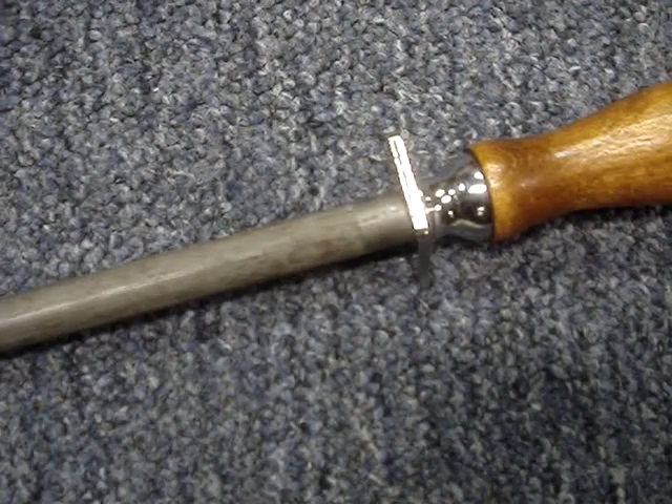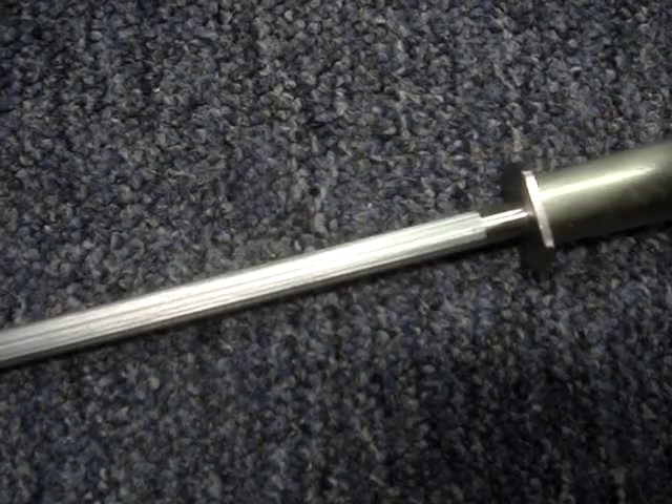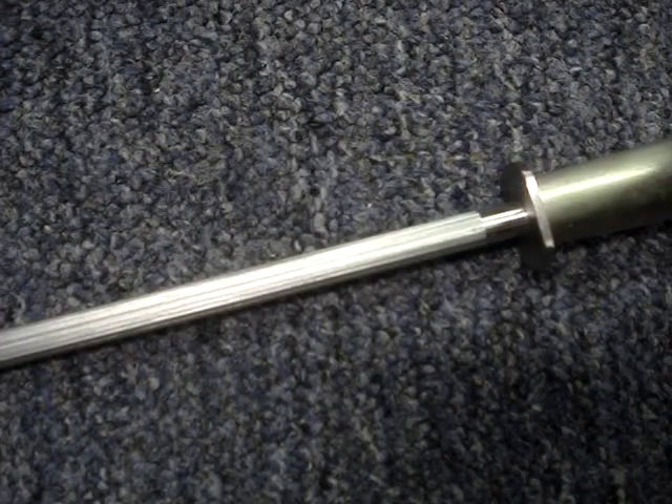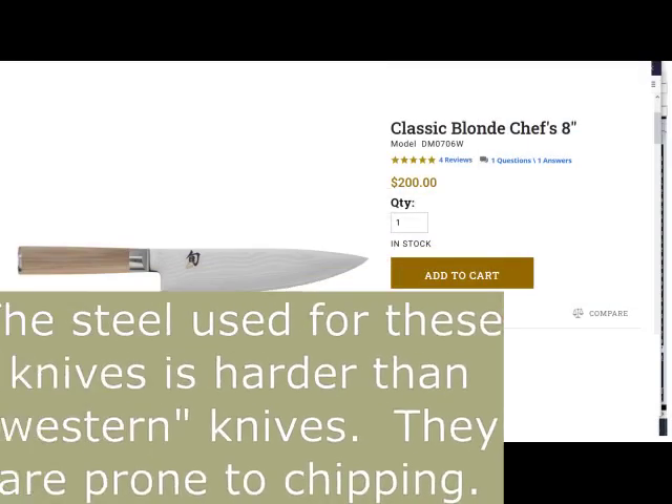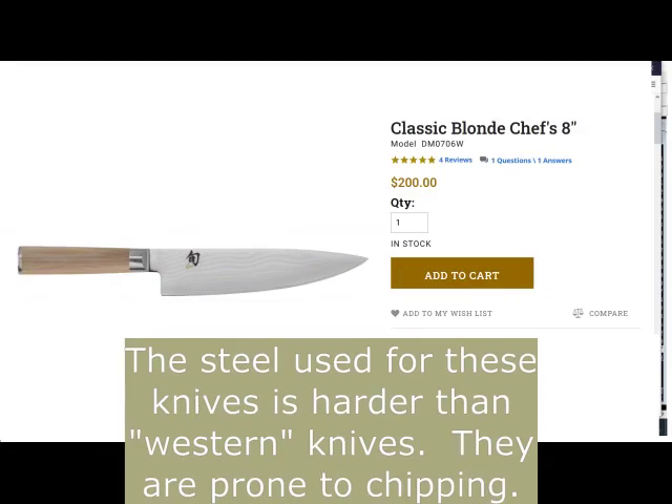A smooth steel is best for maintaining an edge. If the smooth steel isn't honing the edge, you can try using a coarser steel to reset the edge a bit. Ceramic and diamond steels are best for knives made with very hard steel. Don't use a steel on your Asian knife without checking with the manufacturer if it is okay to do so.